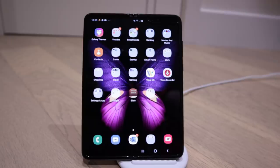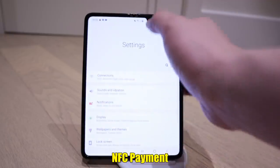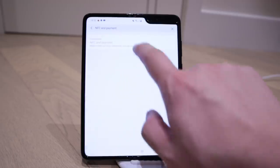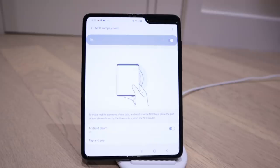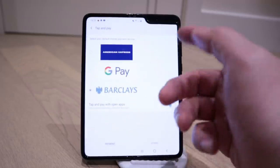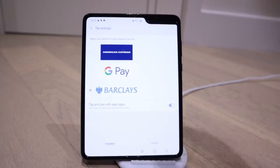Someone asked me about NFC payments, so let's go to Settings and look at the NFC payment option. If you click on it, yes, you can make a payment - it's on and set to tap-and-pay. These are the cards I have registered on this device, so I can make a payment.